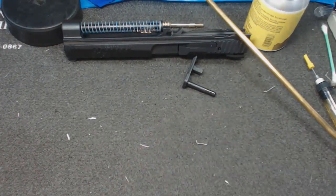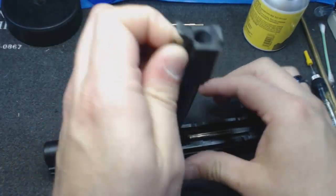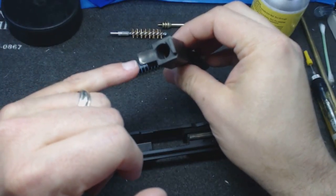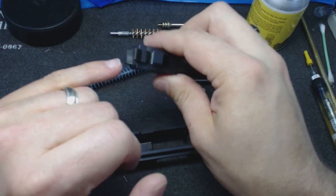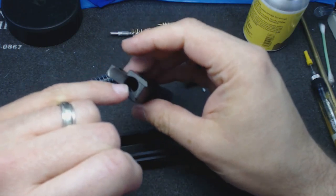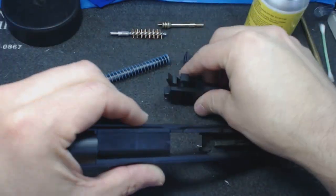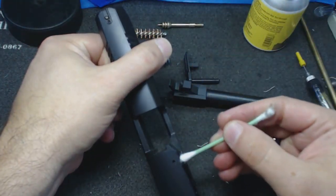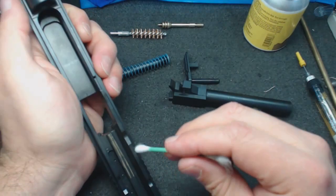After field stripping, remove the spring system and lift the barrel out. This is where we see our first visible fouling — our nice shiny reflective feed ramp is now a dull gray. Inside the chamber you can see fouling at the hood and all around the chamber face itself. Based on where that is, we get a good sense that the dirtiest part of the gun on the inside runs from the chamber face back to roughly the hood area.